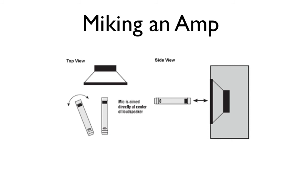The next technique is similar to the first but a bit closer. Place the microphone one inch from the grill cloth at the center of the speaker cone, and you get a very different result — it's going to be very bassy and you'll get a much fuller low-end tone. The benefit is that it minimizes feedback and leakage.